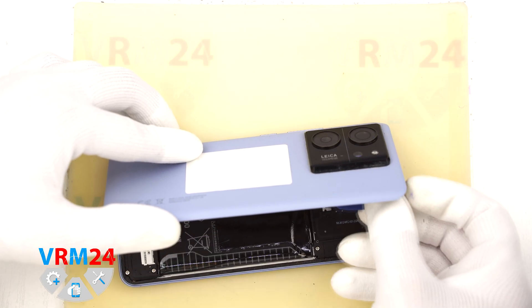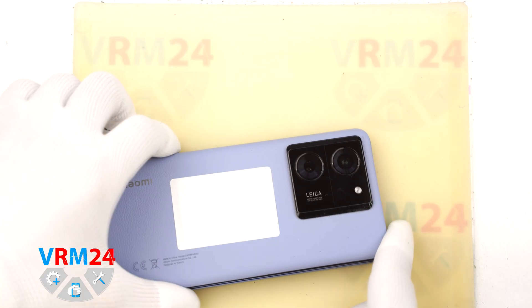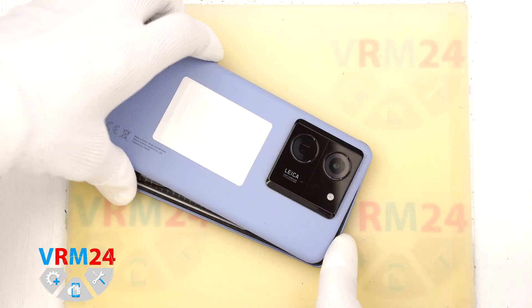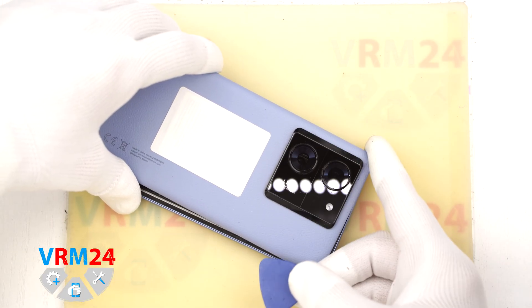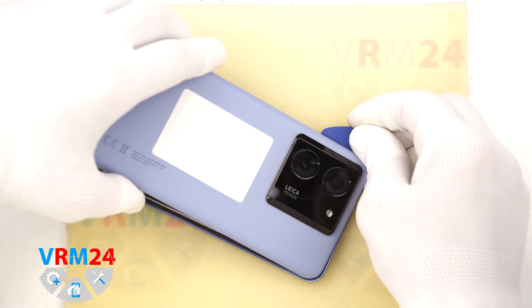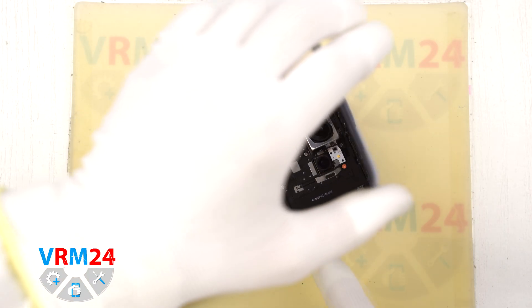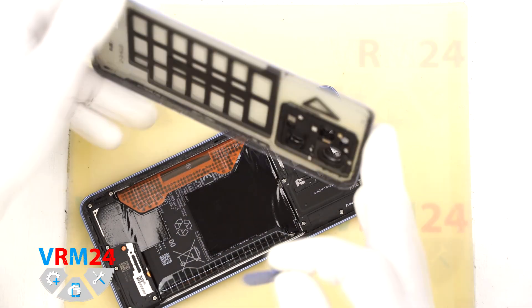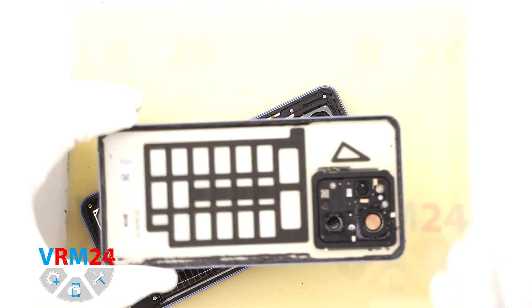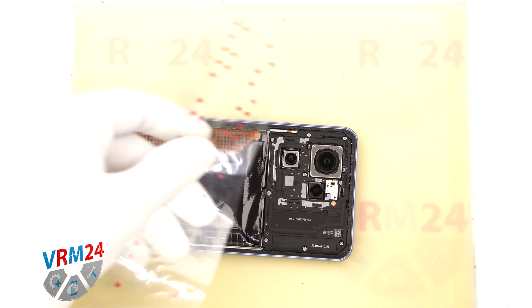Once the back cover is open, we remove any leftover adhesive and make sure nothing is still holding it in place. If it is still attaching in some spots, it is most likely more adhesive — gently loosen it and leave the cover off completely. Now we can see exactly where the back cover was taped, especially around the cameras.